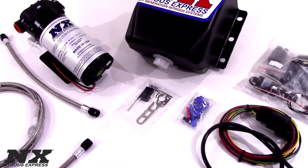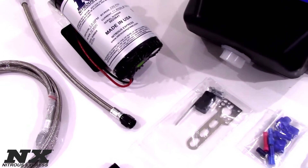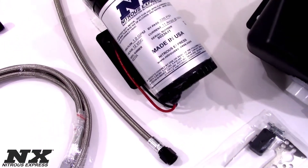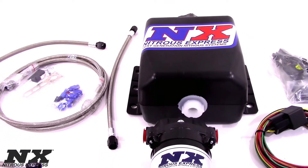The system includes three nozzles for adjustable flow to cover a wide range of horsepower. Water methanol provides a higher octane effect and cooler intake charge, allowing you to run more timing safely while making more power.